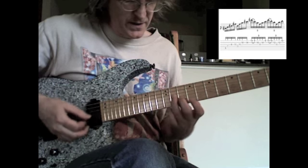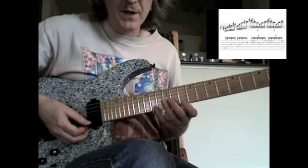Then I play an F-sharp minor arpeggio as a sextuplet, and then a B-minor arpeggio, same rhythm.